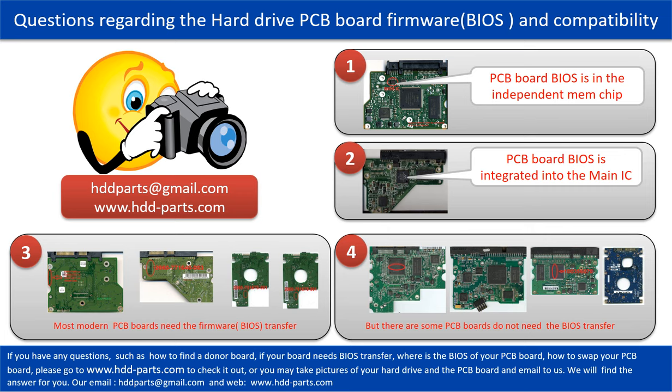The third picture shows some of these PCB boards. However, there are some hard drive PCB boards that do not need a BIOS transfer. As long as the donor boards are identical to the original boards, you can swap the boards directly. The fourth picture shows some of this kind of board.